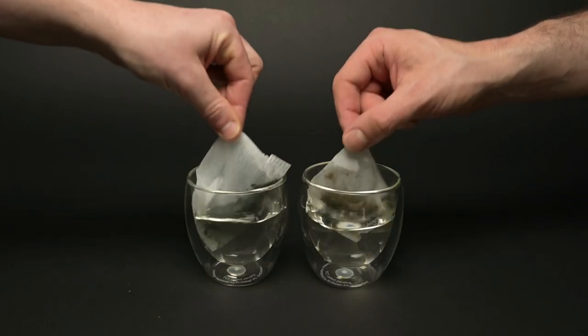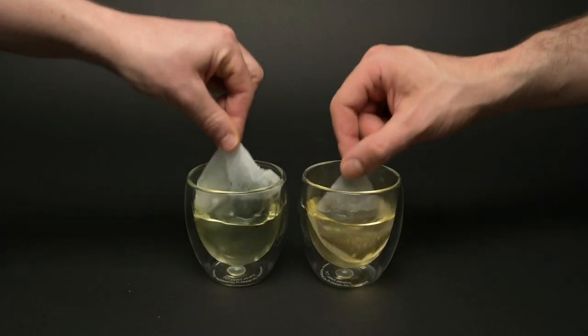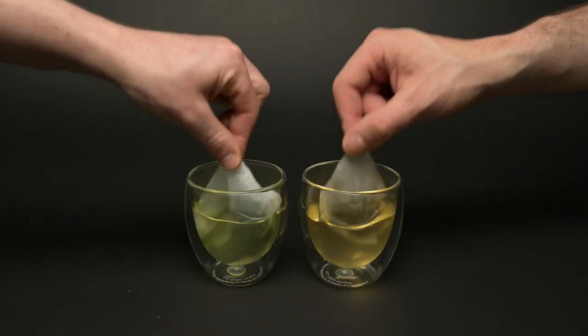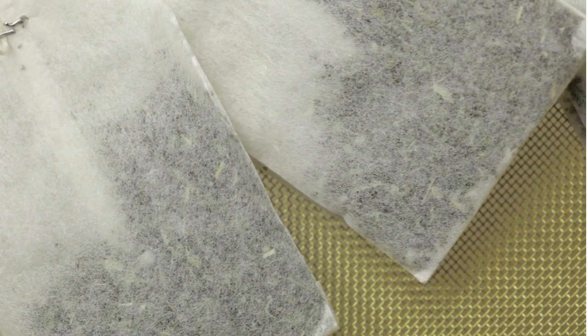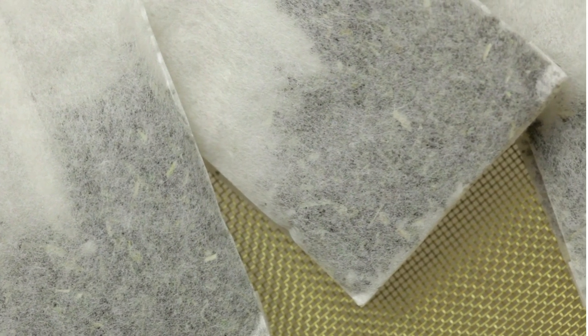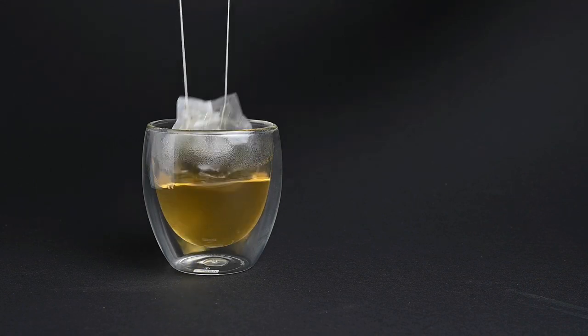Reason number four not to use a teabag: other additives. Even if you were to make the perfect teabag — with high-quality leaves, completely uncut, placed inside a giant teabag that lets them expand — you still run into a final problem: the teabag itself. The material used to make a teabag can vary, and we have seen teabags containing paper, plastic, metal, glue, and string. All of these interfere with the flavor of your cup of tea. If you were to take the leaves out and just brew the bag itself, you'd likely get a very off-putting flavor. This is the same thing happening in your tea when you brew it — you just might be used to it.